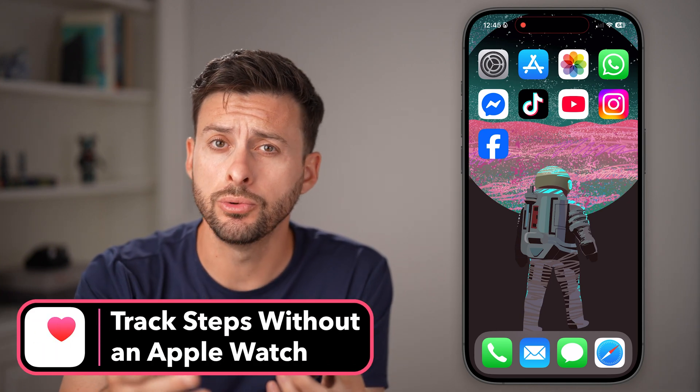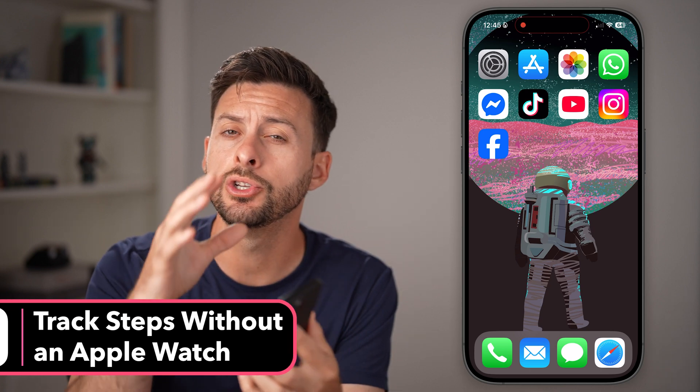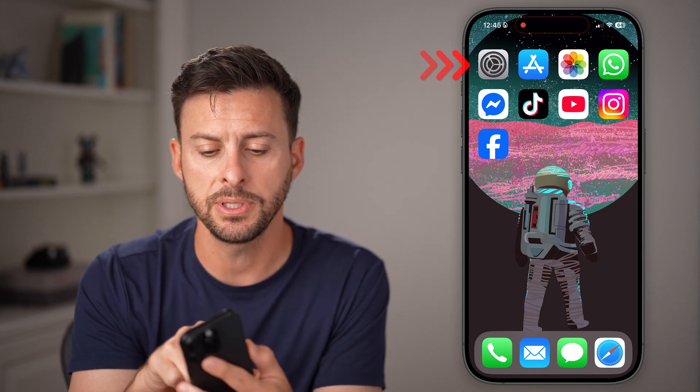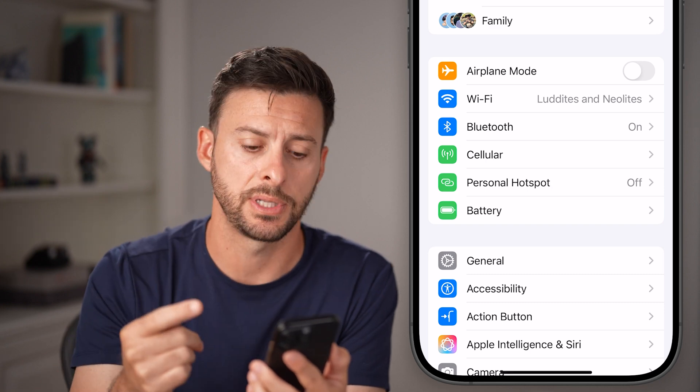You don't have to own or use your Apple Watch if you want it to track all of your steps. You can do so all directly on your iPhone. To do that, first, we need to head into your settings. So let's hop into the settings and make sure something's enabled to track those steps.